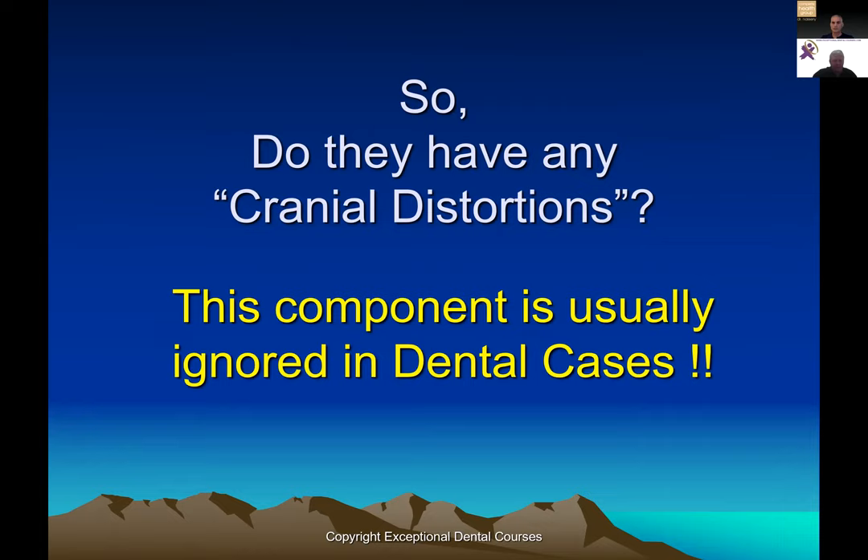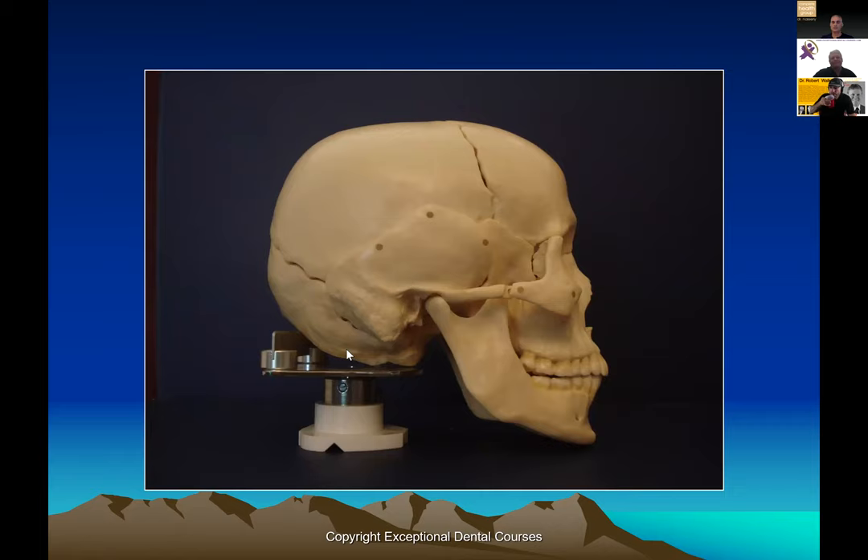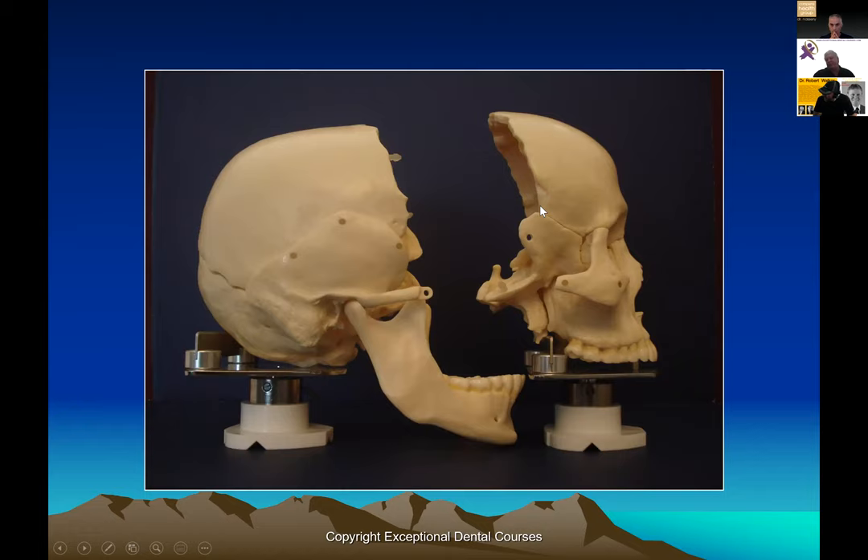In the end we always have to ask, on top of all these other valid questions: do they have cranial distortions? This is a component that's usually ignored. People see it but their explanations don't make sense. When we look at the skull, all of these squamal junctions move a lot, and we can move this entire upper jaw relative to the lower jaw through these junctions. The sutures in the back don't move as much — they have a different type.